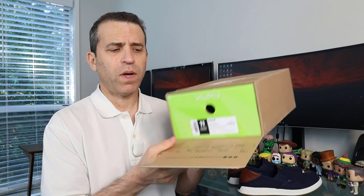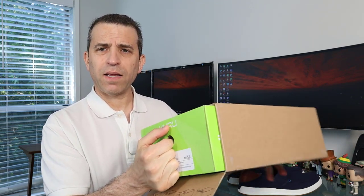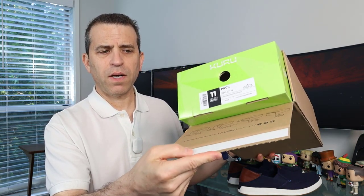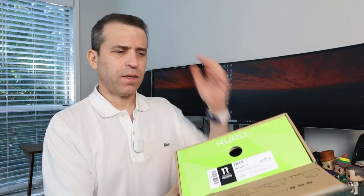Now before we dive into the shoe, I just wanted to share about their boxing system in case you were not aware. This is how their shoes come — it does not have any lid that you would typically see with a shoe box. They've got this secure taping if you want to send it back, and they have a great system. So if the shoes don't fit, they'll work with you and provide excellent customer service.